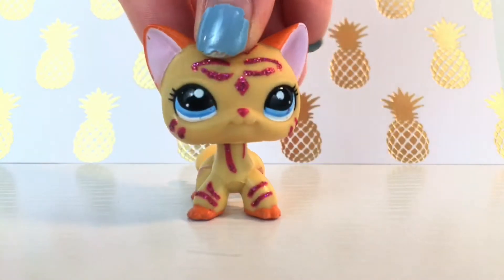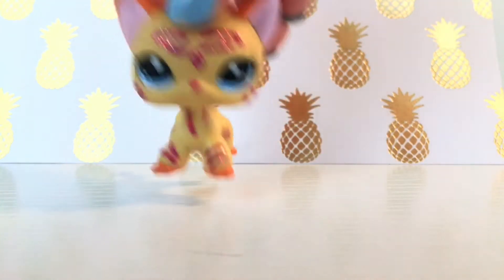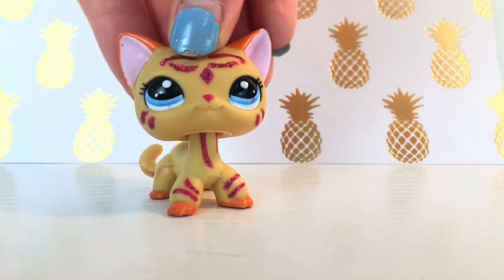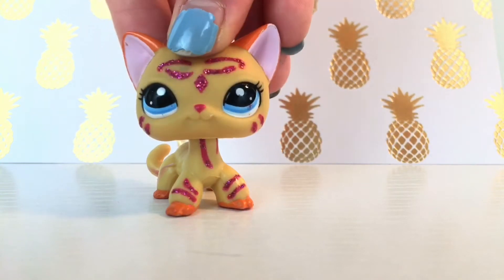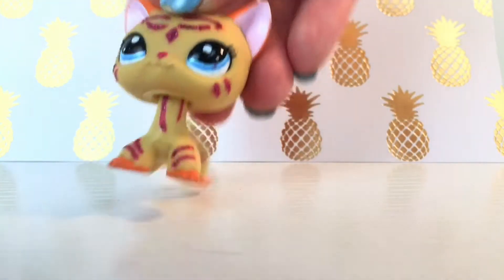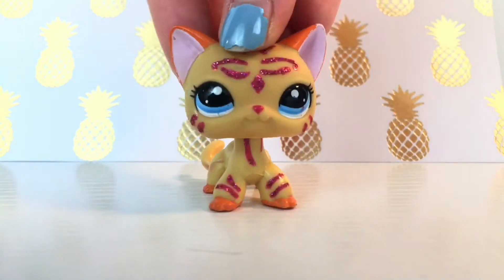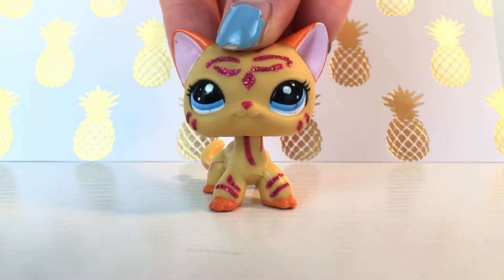Now I know the new LPS aren't as great as the old LPS, but the new LPS with the new logo — they're kind of like G6 — I think they're actually doing kind of good and they're a lot better than like the G4s and stuff. Even though I know G1 and G2 are like the best, G6 is actually getting pretty good.